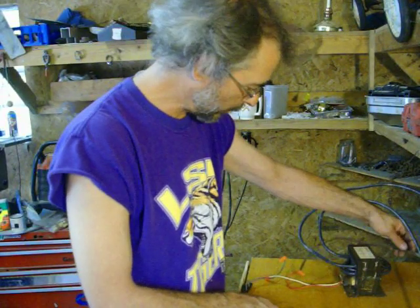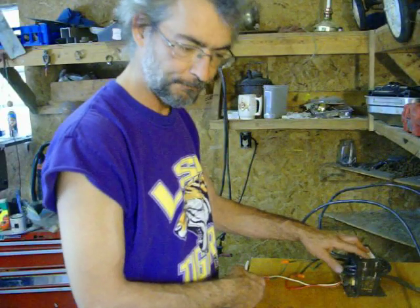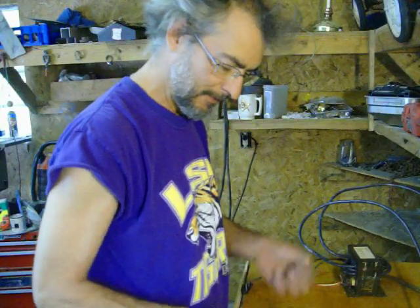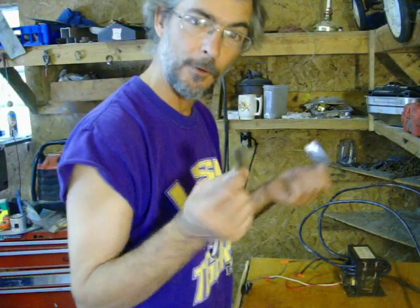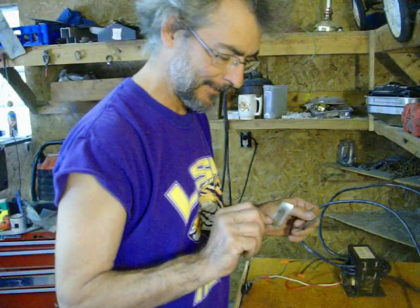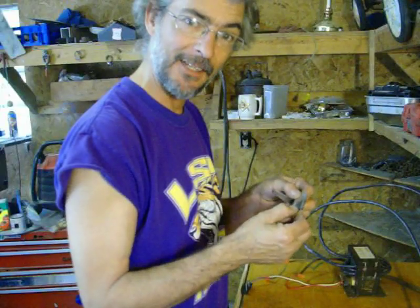I used the cord from the microwave to power up my switch that feeds the transformer. I've been experimenting with different scraps — this is a cream corn metal can.